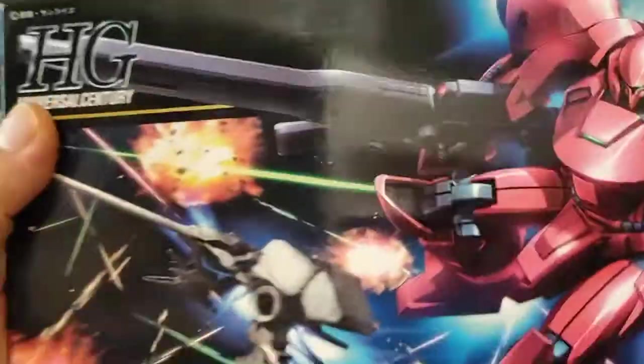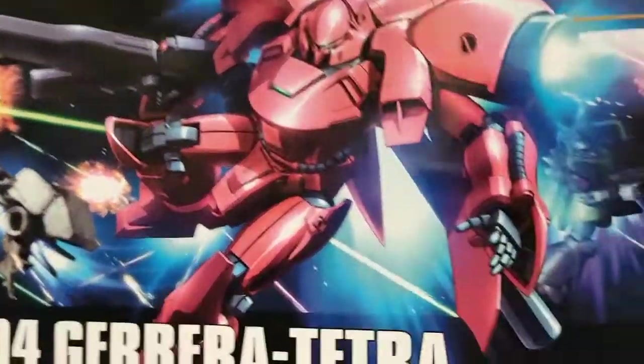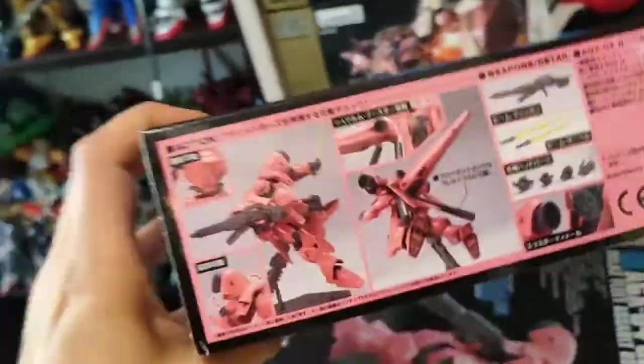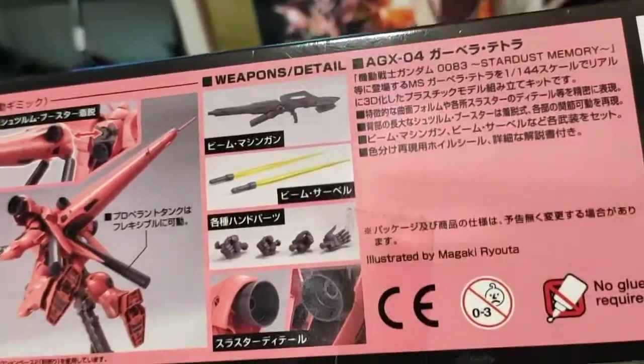Let's look at the box. Very nice shot of it — you can see the Dendrobium right there chasing after this thing. Inside the box, normal HD stuff, front and back shot, some shots of the cannon, the weapons and hands, as shown already.